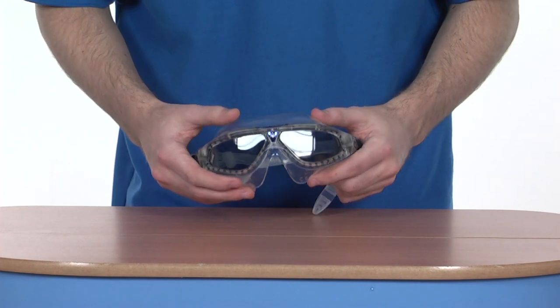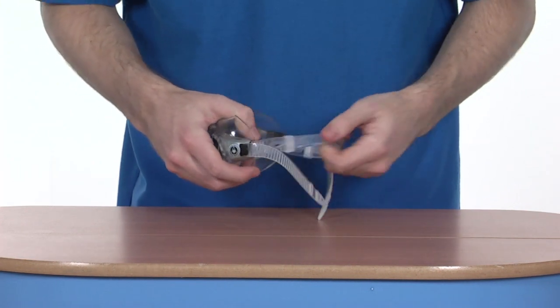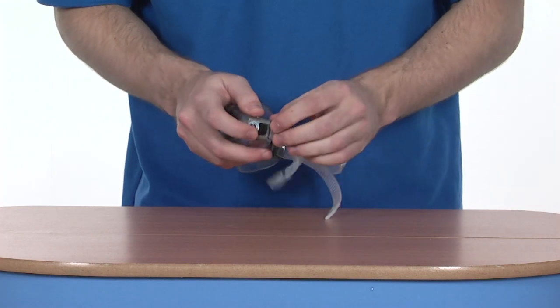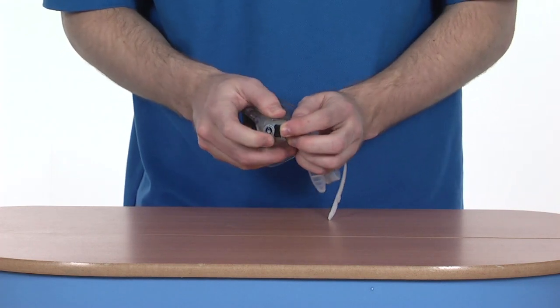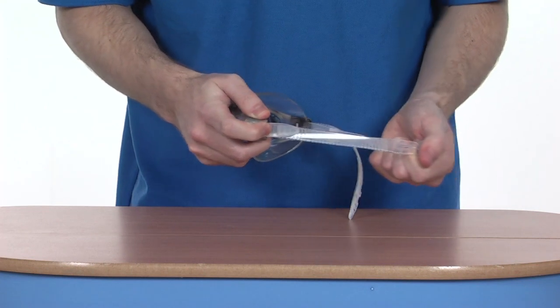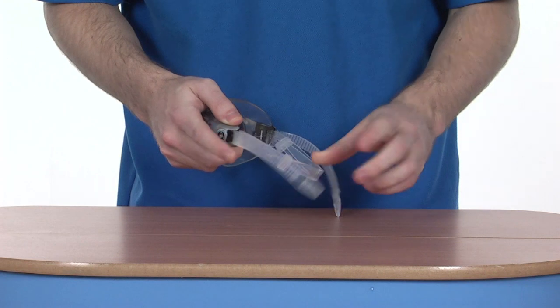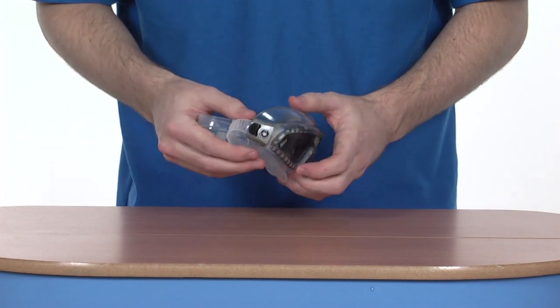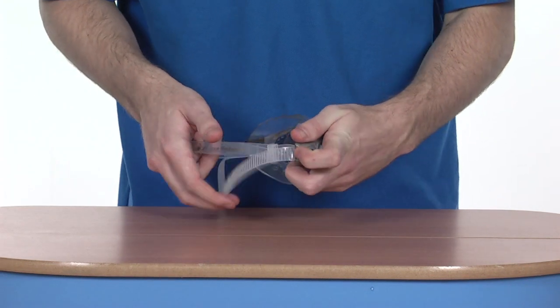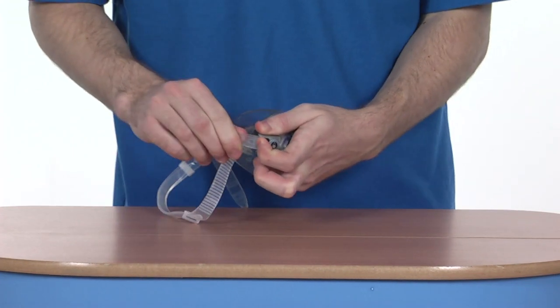Ideal for indoor and outdoor swimming because of the 100% UV protection. There's an easy-adjustable strap on the back with two tiny black clips. Simply pull the clip away from you and pull the strap to loosen, and pull once more to tighten. It's exactly the same on the other side — use the black clip to loosen and tighten.